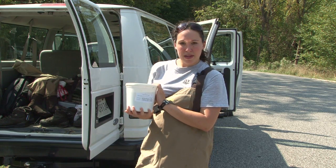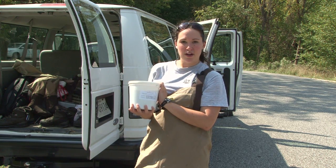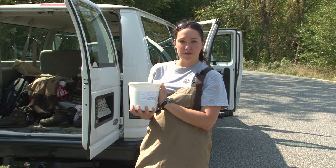I'm Sarah with the Maryland Biological Stream Survey, Maryland Stream Waders. If you have any further questions, you can visit our website at dnr.maryland.gov and search for stream waders.